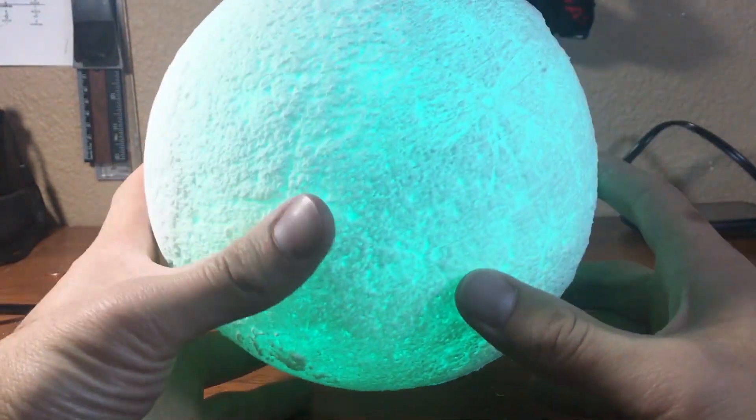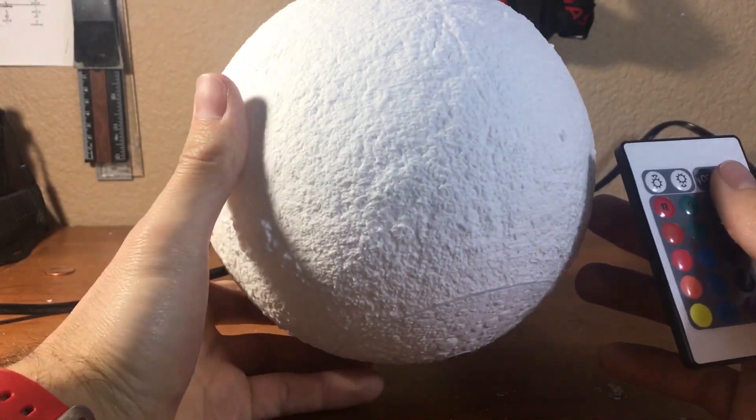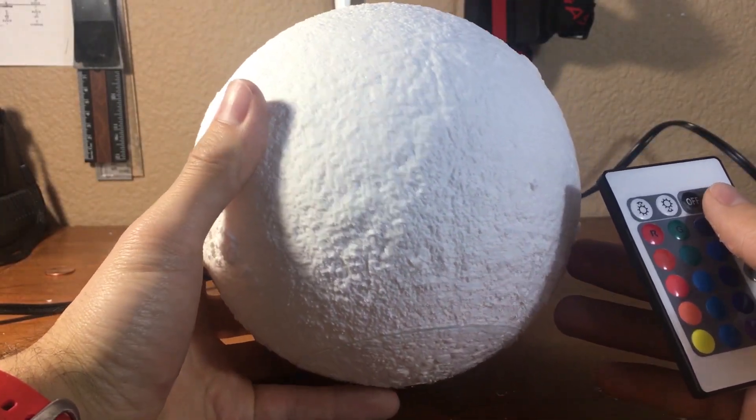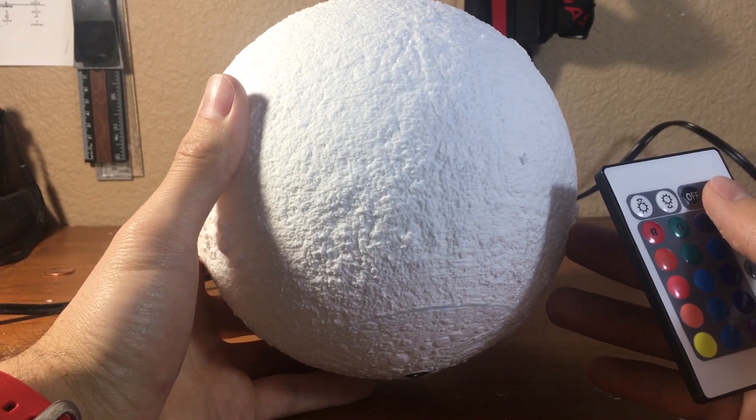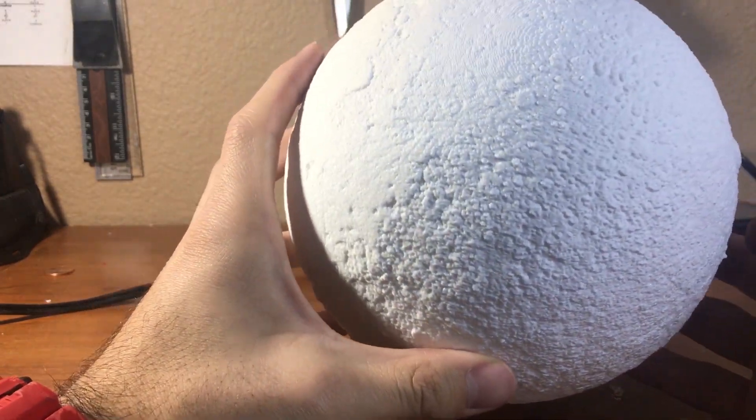So here's the moon again — let me turn this off. I printed this at 0.2 millimeters layer height and I also used Hatchbox white PLA to print this. It turned out really really good and there's a lot of detail as you can see on here.